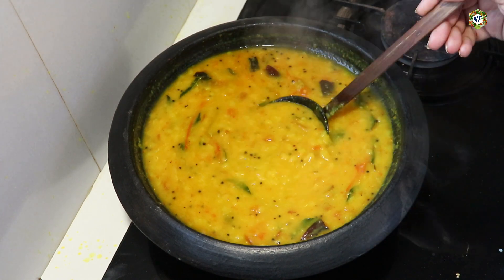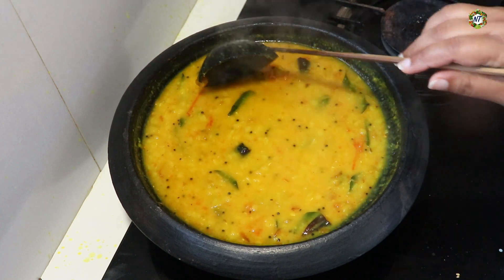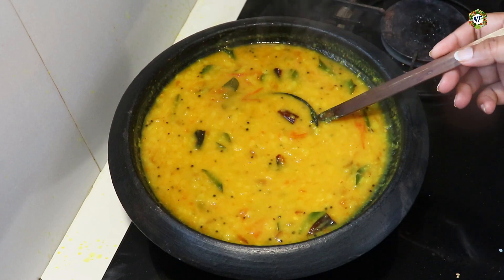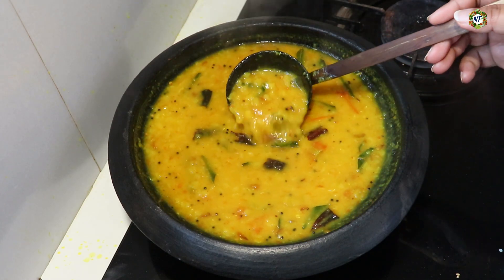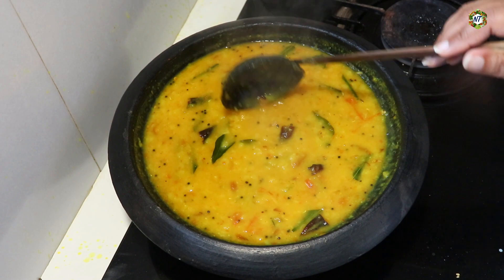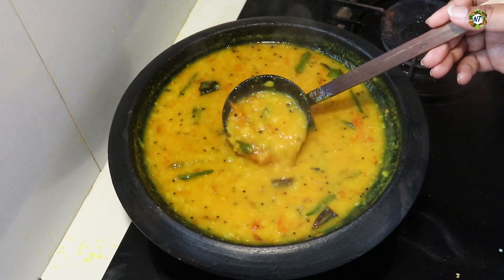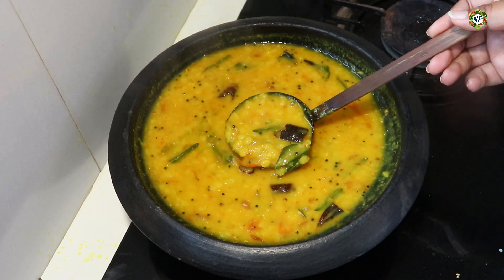Now, we have one recipe for this recipe. We have a good taste. We will try it — see, you will find all the recipe for this recipe.